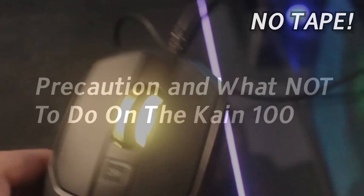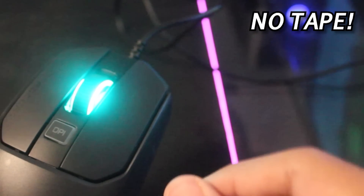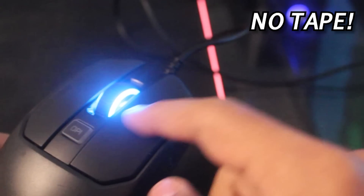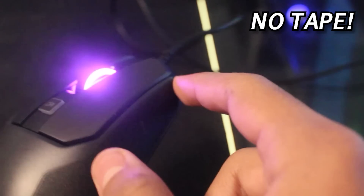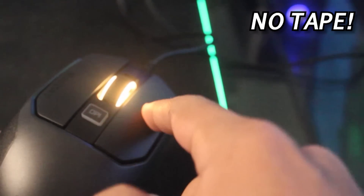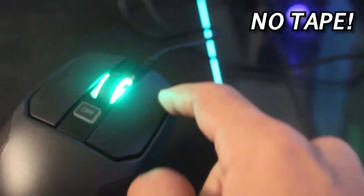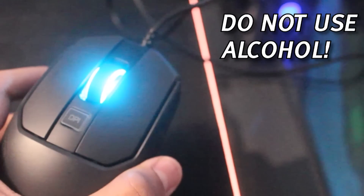I would highly recommend not putting any tape on the Kain 100. The texture of this mouse is already sticky, and if you put tape over it, it will absorb the stickiness. Too much stickiness on the mouse will probably ruin it. The Kain 100 is already sticky, so it's better to just drag click without tape — it will really work. I don't know what they've coated it in, but it's very sticky and will work without tape.